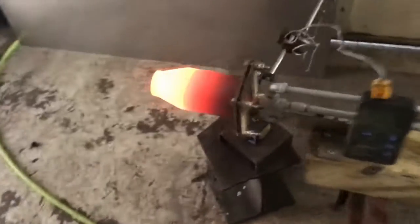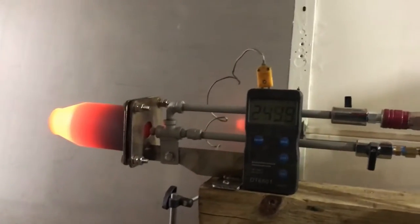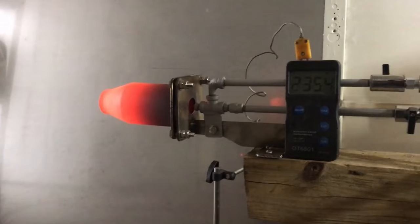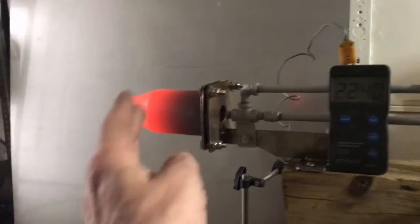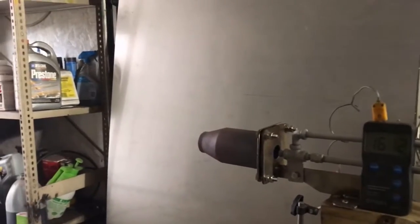There you have it. We definitely got above the 2300-degree range, which is not easy to achieve. A standard propane spud burner can get you up to about 1920 degrees tops on an open flame like this, so the performance is phenomenal.